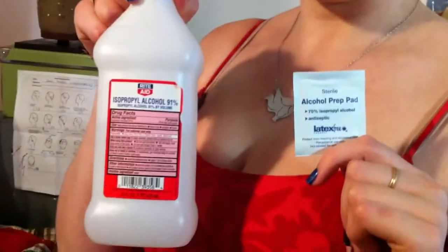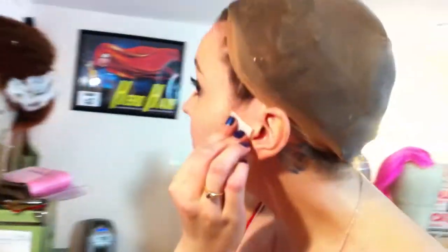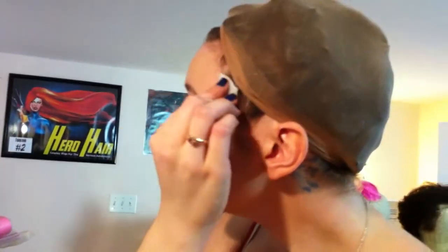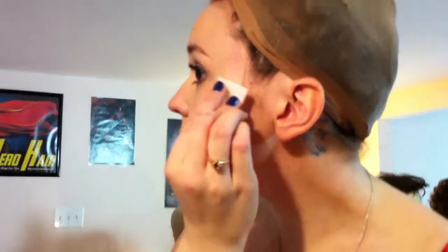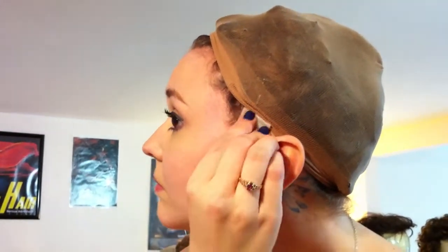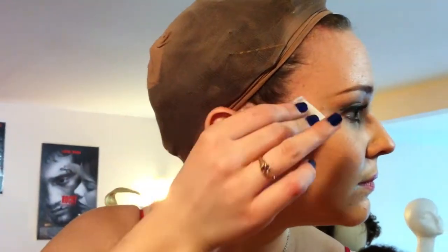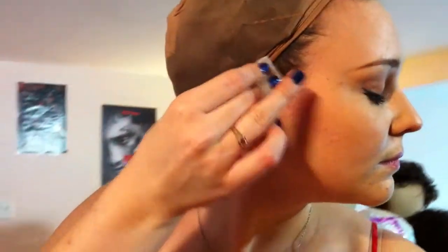Use alcohol prep pads or alcohol and a brush to clean all makeup and oil from your face, creating a clear palette for your spirit gum. As Alyssa demonstrates cleaning the face, it is important to note that while this is a wig demonstration video segment, it applies to all facial hair. Please clean any segments of your face that will be covered by the lace as depicted.